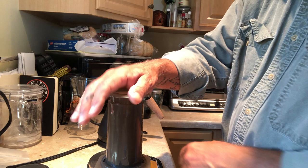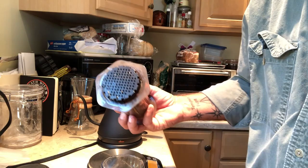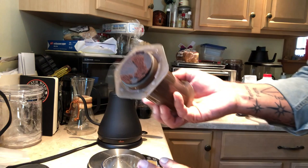When you're done, there's going to be — let me show you — there's like a little coffee puck left. That's what's left, so you want to get rid of that and clean this up before you do anything with your cup.